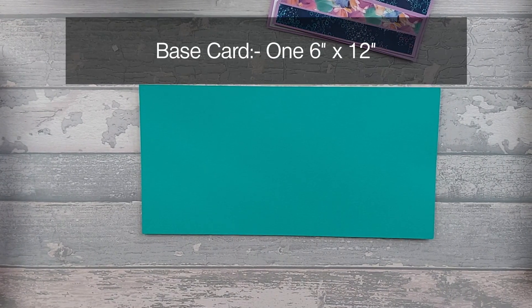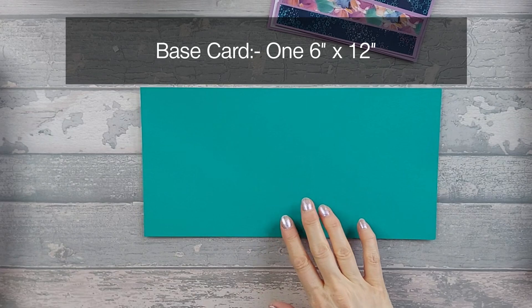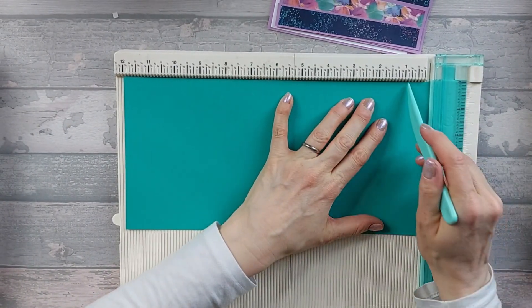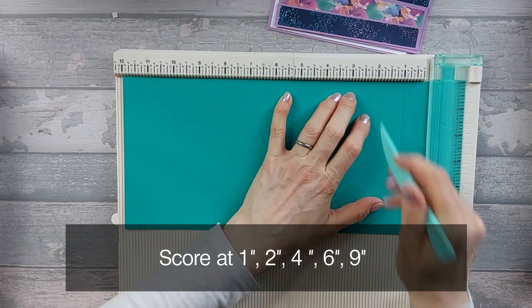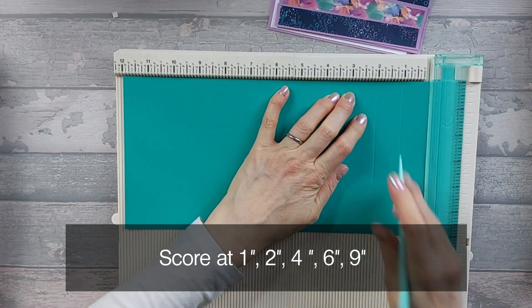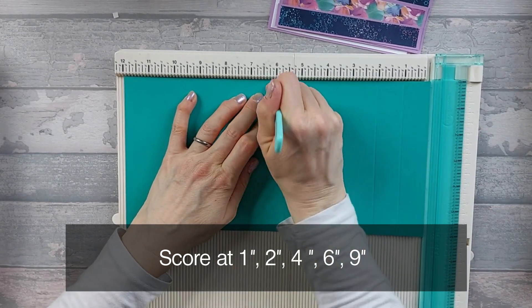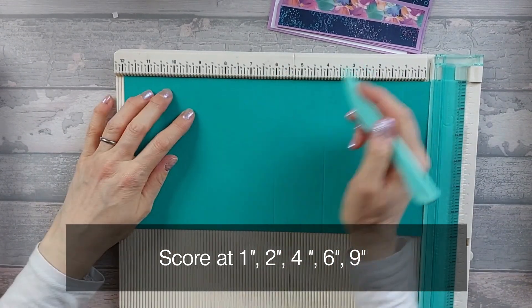For the base card, you're going to need a 6x12 piece. Along the 12-inch edge, you're going to score at 1 inch, at 2 inches, at 4 inches, at 6 inches, and then at 9 inches.